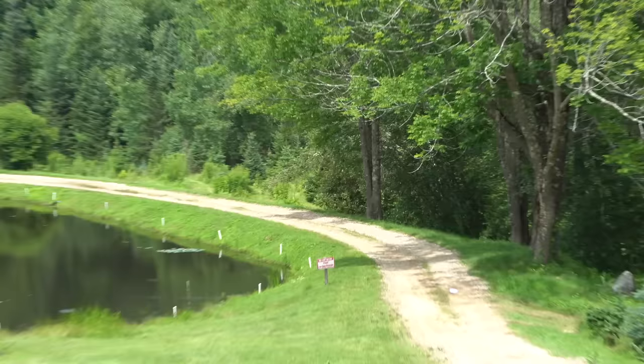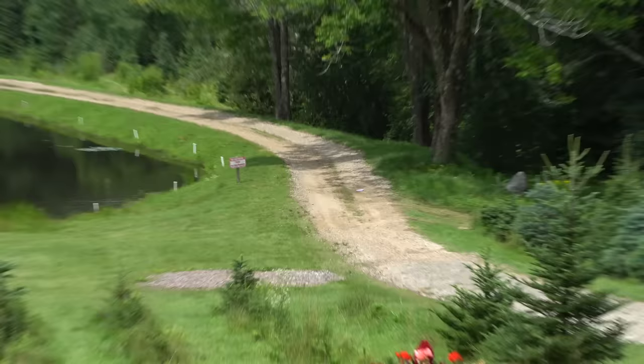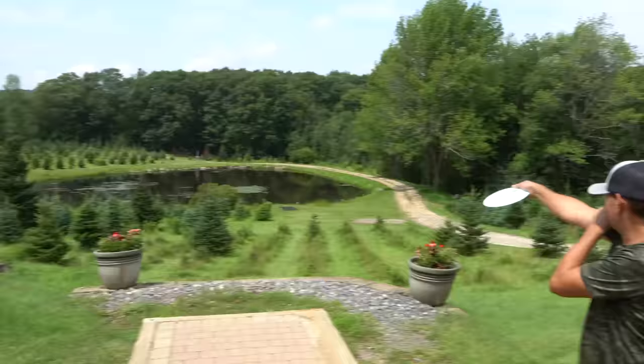Here we go. Hole one. First shot on the vlog — I forgot to tell you, it's the most pressure you'll ever feel. That was a lot of pressure. Did I get two off the box? You know what, I'll say yes, but actually you're in bounds, which is not that bad. You're right on the path. But I can make that. The pressure is real. Usually you get a big announcement for the first shot on the vlog. I forgot — too many things going on.